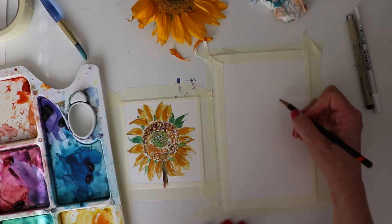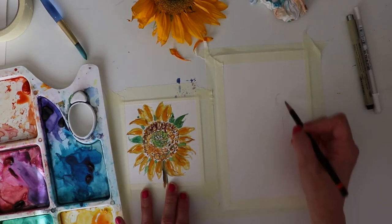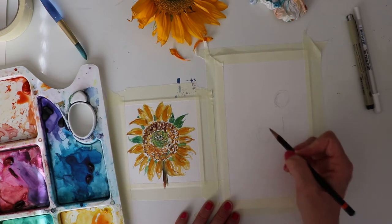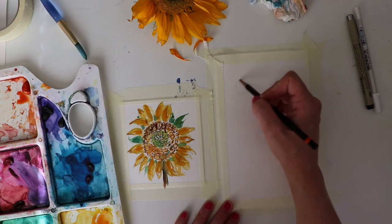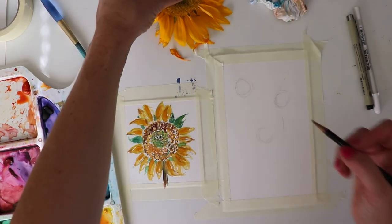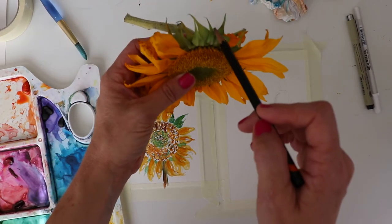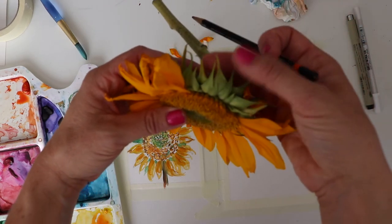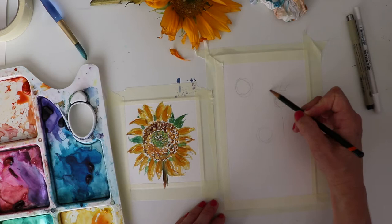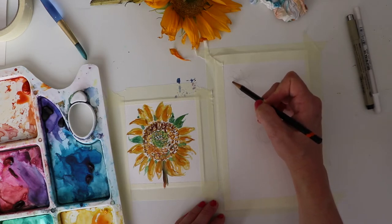I'm gonna do three sunflowers in this picture. Sometimes it's fun to work on a single one, and sometimes it's fun to do a group. I'm gonna start with my bulbs at different heights, because that makes it interesting. Then I'll start quickly sketching out my petals. You'll notice with the sunflower the petals start really small, widen out, and then come back small. We've also got these little green pointy things on the end — that's gonna be another distinguishing mark.